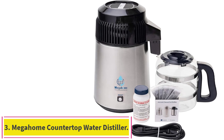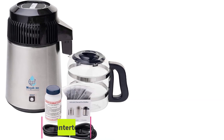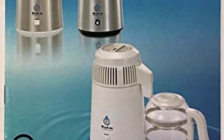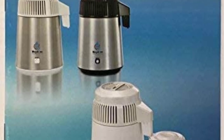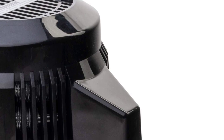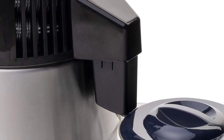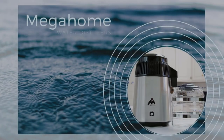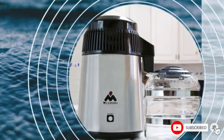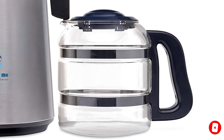Number 3: Mega Home Countertop Water Distiller. If you're looking for a durable, high-quality yet compact water distiller, the Mega Home Countertop is a great choice. This product is approved by the Underwriter Laboratory, one of the most trusted global safety independent science companies that determines strict safety standard compliance. This unit can make one gallon of distilled water in less than 5 and a half hours, distilling water at 212°F to create pure steam — distilled water with toxins and contaminants eliminated.